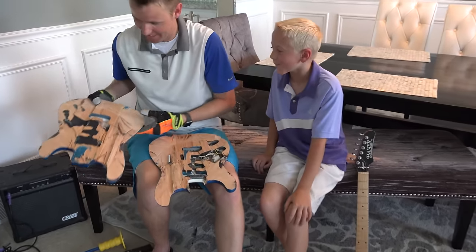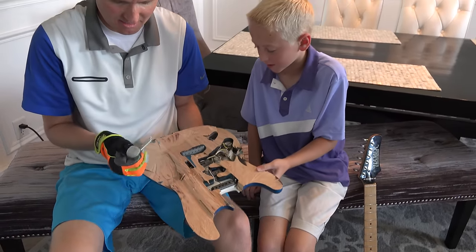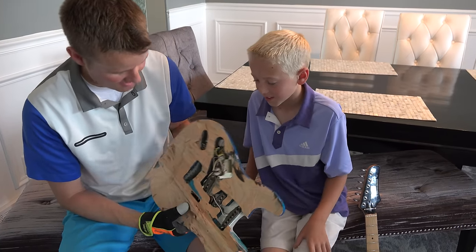Look at all that wood! There's so much wood all the way around it. And there are wires and plugs. Those springs are what was keeping it together on this guy right here — this thing has springs attached to it.